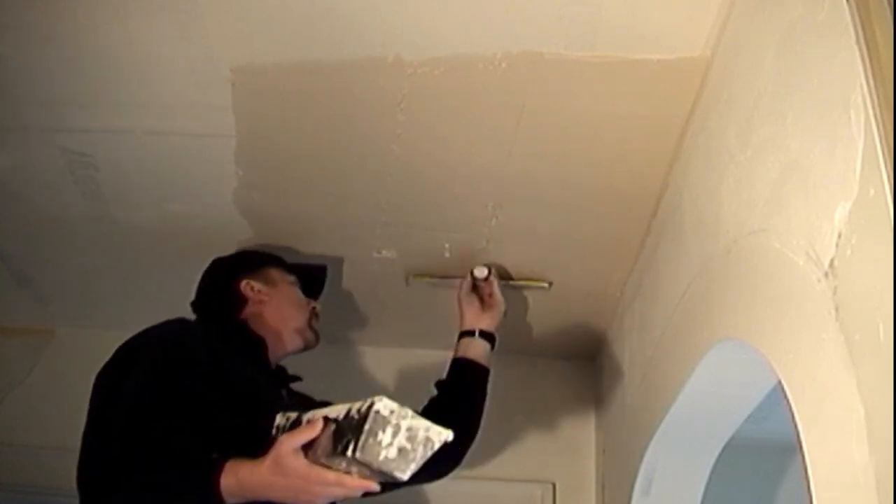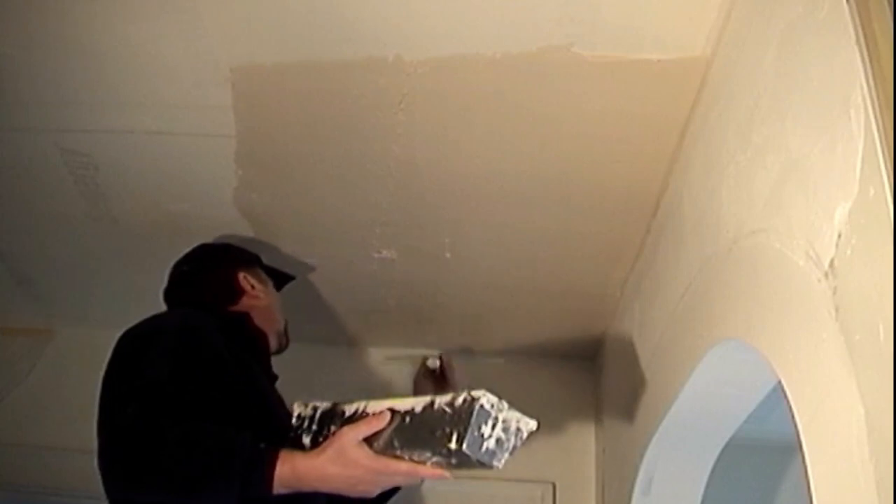If you are adventurous and have an extra $35 for the 22-inch trowel, you should try it.